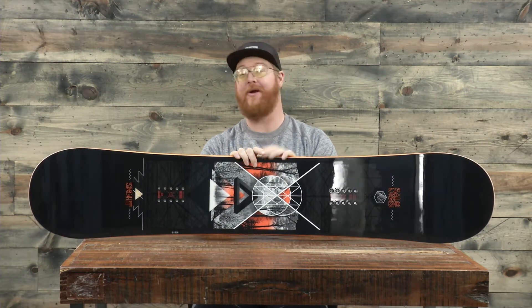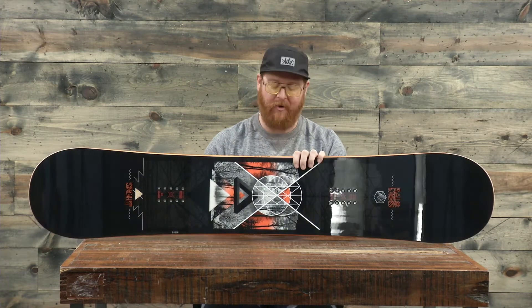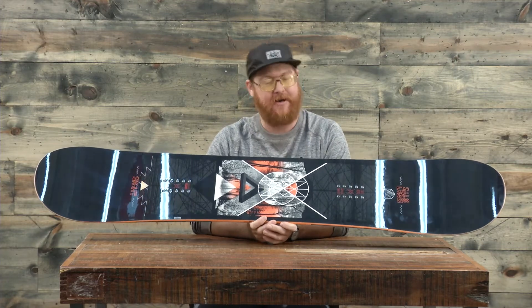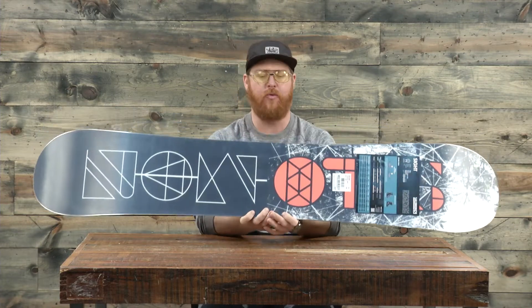Hello Internet, I'm Matt Guff from TheHouse.com and this is a 2017 Salomon Sight Wide Snowboard, a great deck for anyone of size 11 feet and larger. It's an all-mountain board for beginning to intermediate level riders, but if you're an advanced level rider and want a lower price point deck that's a little bit softer, this is going to be a really good one.